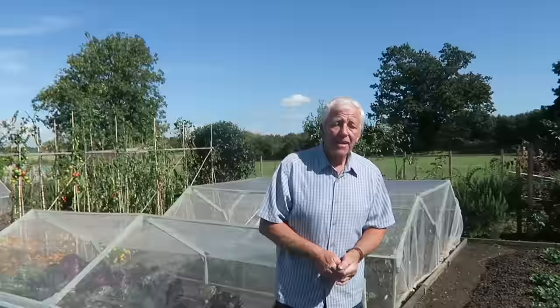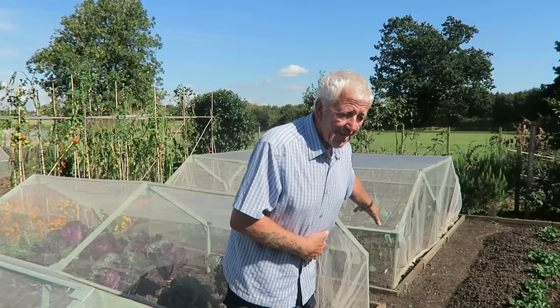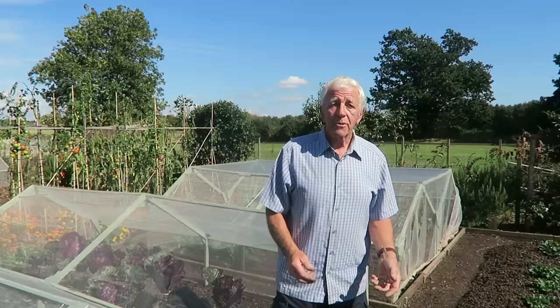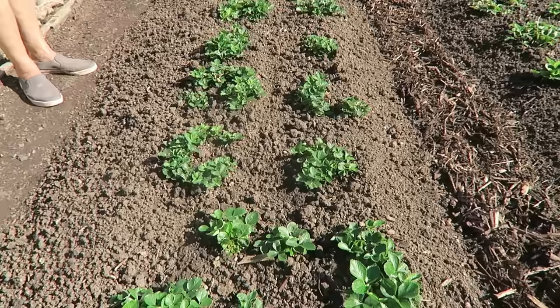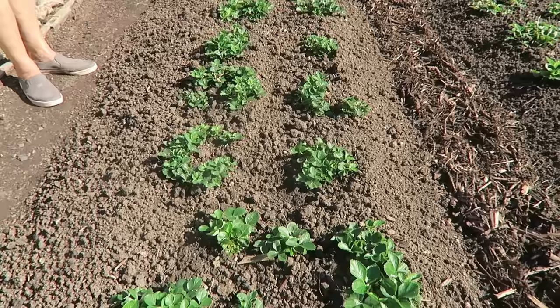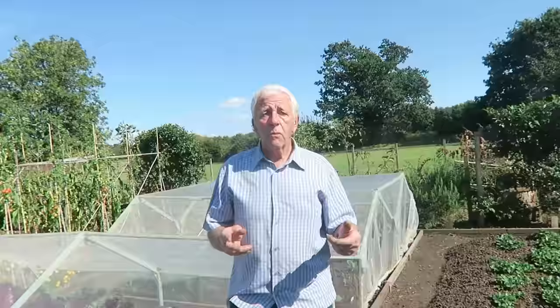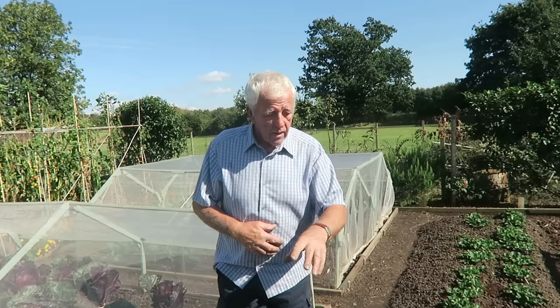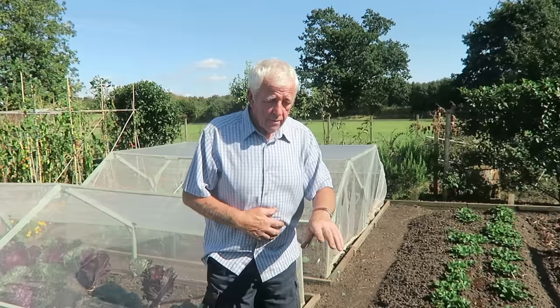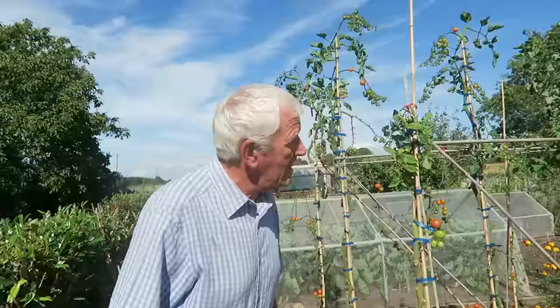I've just covered the cabbage plants up with the mesh. Hopefully that will keep the butterflies out — there are loads of them today, I think because they've been cold and now it's got warm. I'll just show you the strawberry bed. As you may remember we cut all the tops off, and you can see all the new growth. What I should do over the next few days is bring some of our own garden compost — I might screen it first to take any big lumps out — and put that all between the strawberries, then leave them for winter.